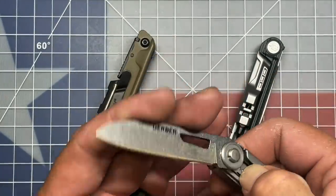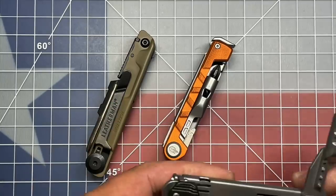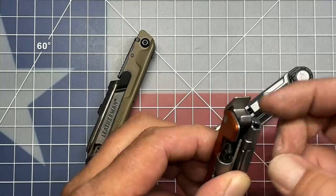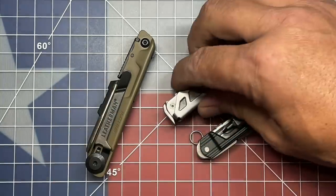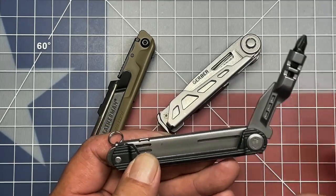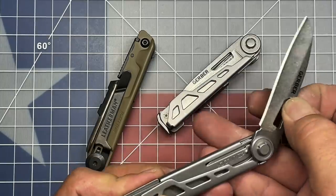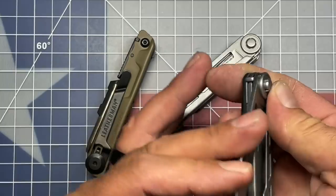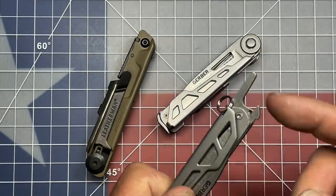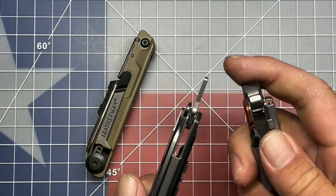For the Armbar Slim Drive, which just recently came out for 2021, they've reduced things down a little bit. They also have a little pommel, and this rotates up for a bottle cap lifter, which is kind of nice. On the Slim Drive, they have taken out a couple of those internal tools. They give you the driver, which is still non-locking, and on the opposite side the knife blade, which does liner lock. They have slimmed down their bottle cap lifter to a single piece of steel, instead of the wide one on the original Armbar Drive.